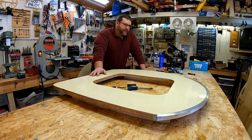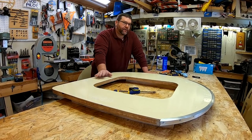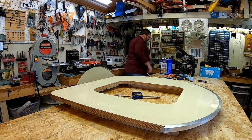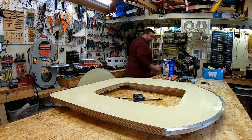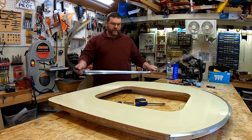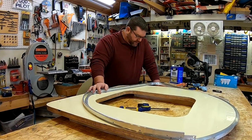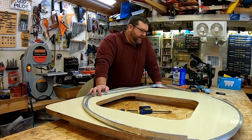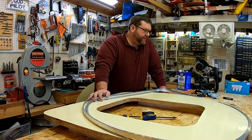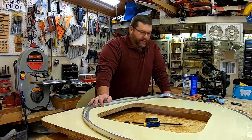We've got the top piece of trim on. Now it's time for the really hard one — this one essentially wraps around three sides, so it's really going to be a bear to deal with. It's going to be really messy, but that's just part of it. I'm just going to put this on a time-lapse and let you see it go together.